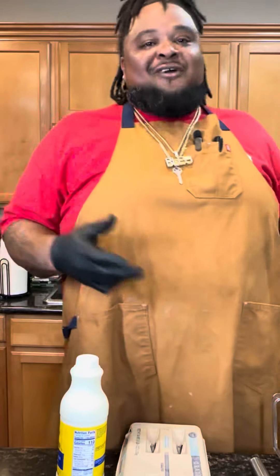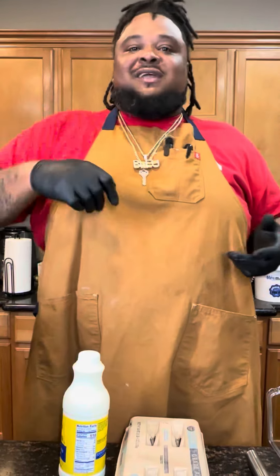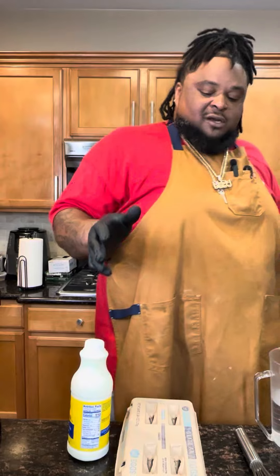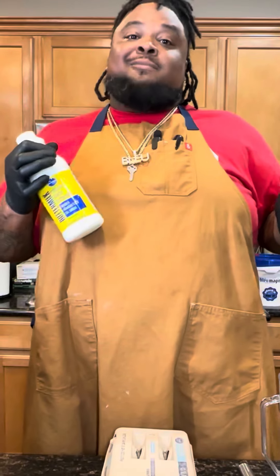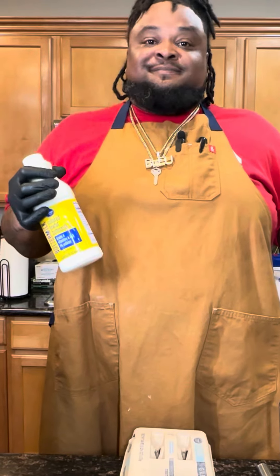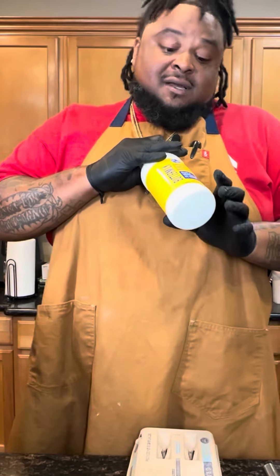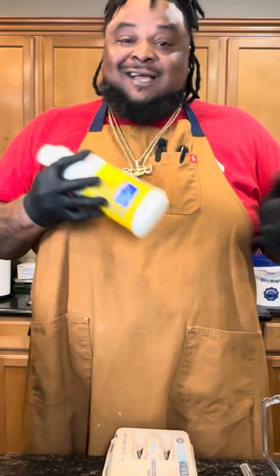I know y'all used to your grandmother seasoning up the chicken and throwing it in a paper bag, shaking it with a gang of flour. You can do that, but I'm going to show you the best way to do it. Some people like buttermilk. I used to use buttermilk. When I didn't have the knowledge, I used the buttermilk. There are some good buttermilk fried chickens. I just don't fuck with it.